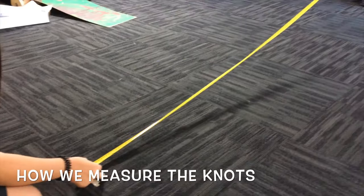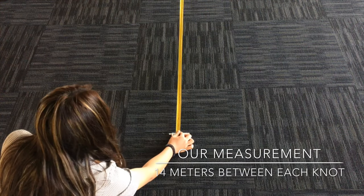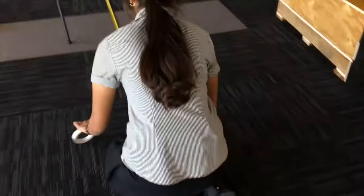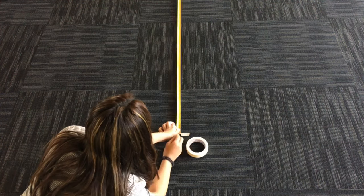First, we mark off our starting point using tape. And from there, we measure 14 metres in length using two 7.5 metre measuring tapes. We measure twice the distance to get 14 metres between each knot.